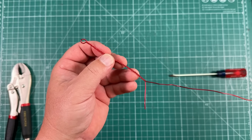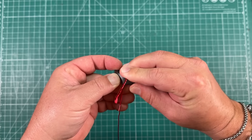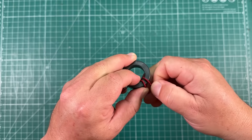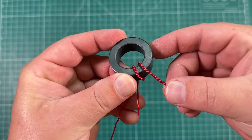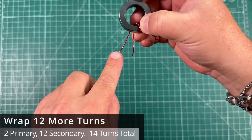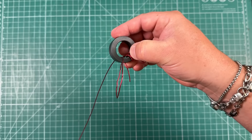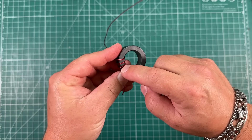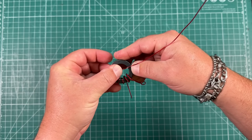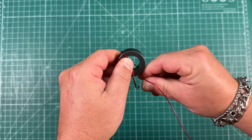Now we can go about wrapping our toroid. We're going to come in from the bottom and wrap our primary around two times. We're going to leave this little tag wire sticking out right there, and then wrap this around 14 more times with a crossover on the eighth turn. So we count up to the eighth section and cross over to the other side — that's the eighth turn — and then continue wrapping.